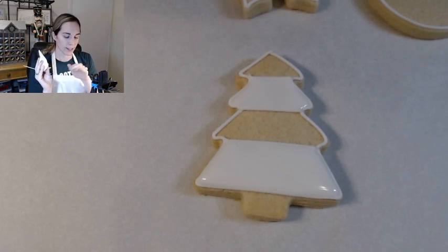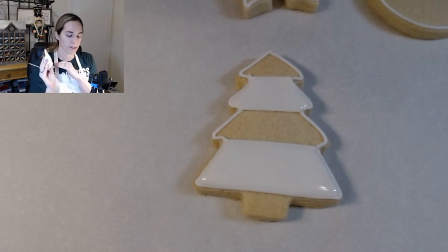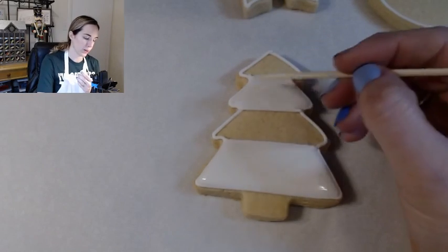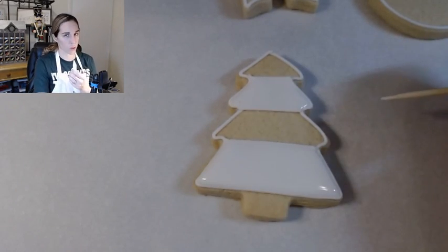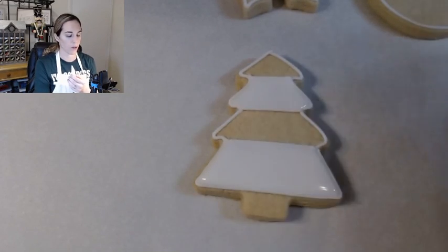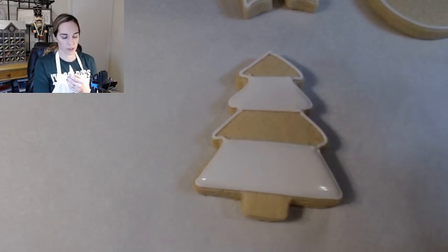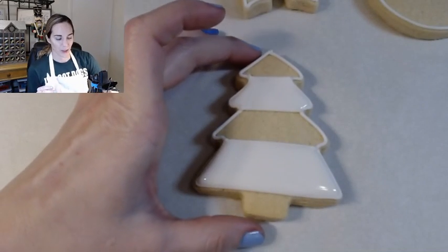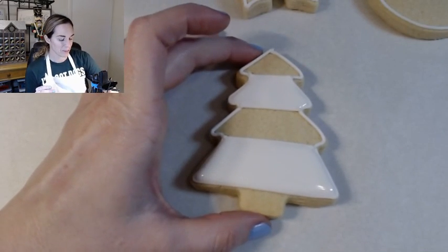The thin icing dries pretty quickly — after about two minutes you're not going to be able to use your toothpick. So you pretty much want to get that all in as quickly as possible, use your toothpick if you need, then just let it be. Right now if we touch our little Christmas tree it's going to get messed up, so we don't want to touch it. We need to move on to the next cookie, so carefully move it over to the side.